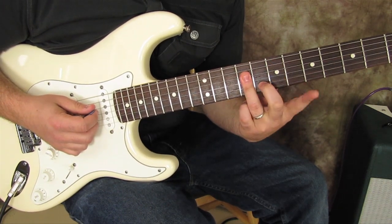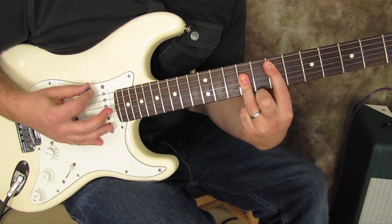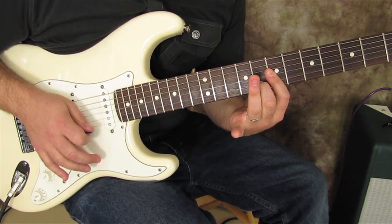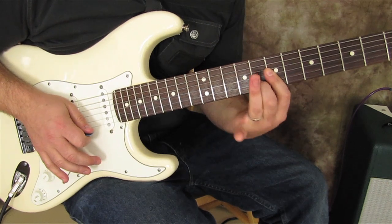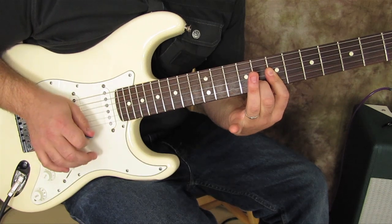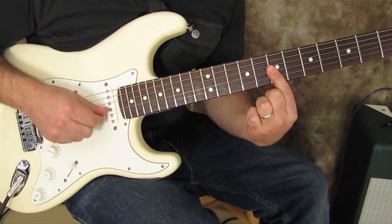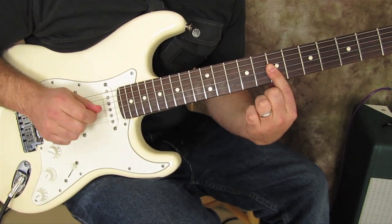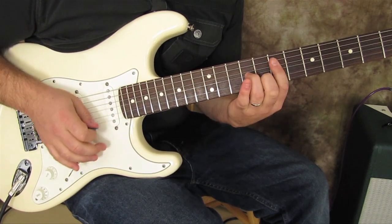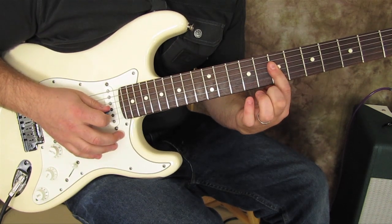From this bar chord shape, I move my middle finger to the B string. We're going to hit this chord shape twice, then the middle finger comes off and we hit that little two-note cluster once. Here's everything so far — let me play that one more time.